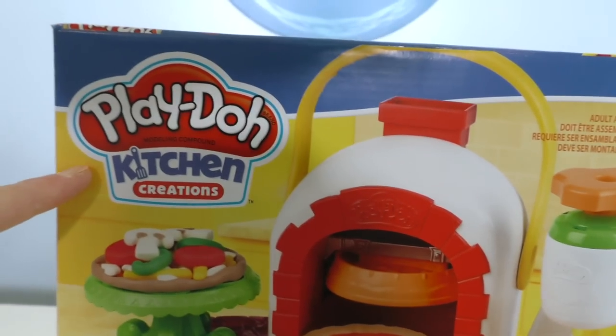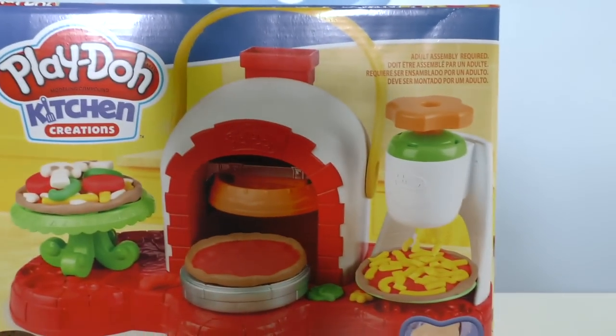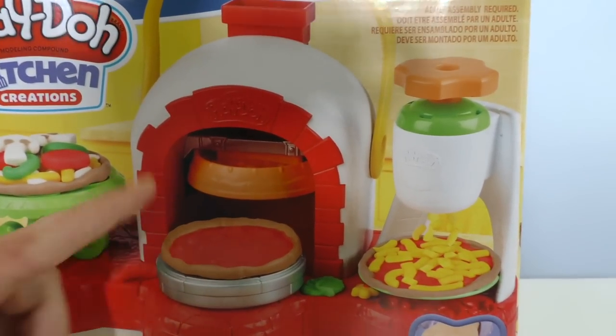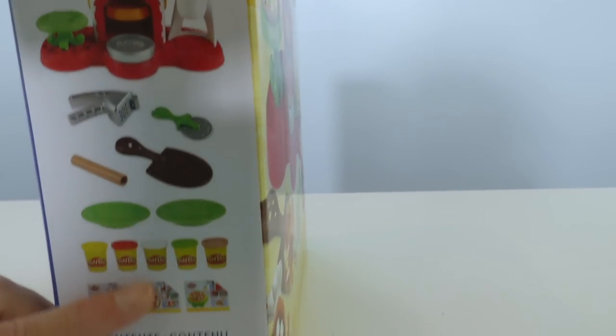Here, look, let me show you. Play-Doh Kitchen Creation Stampin' Top pizza. It's a super cool Play-Doh pizza oven that makes delicious Play-Doh pizza. Look at that pizza — it looks so good! It comes with all these cool things: the pizza oven, a spatula, some plates, and five cans of Play-Doh.